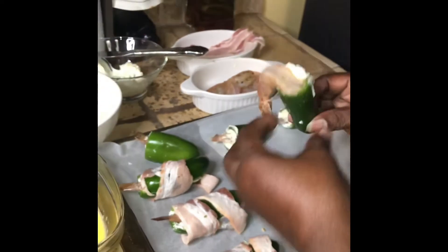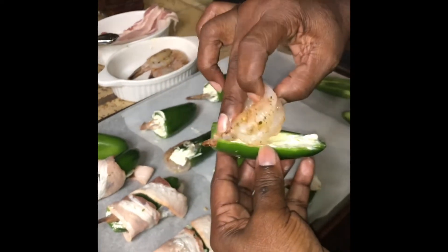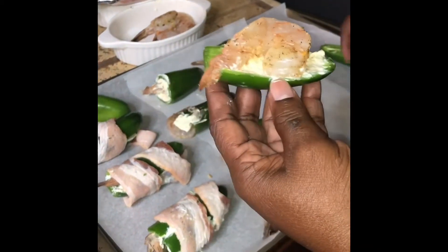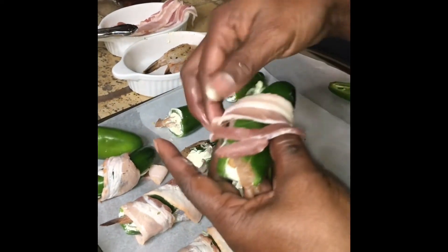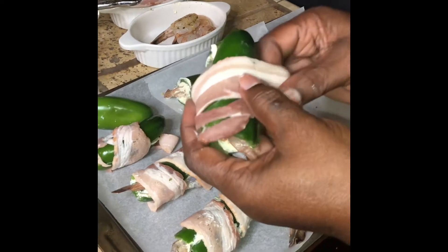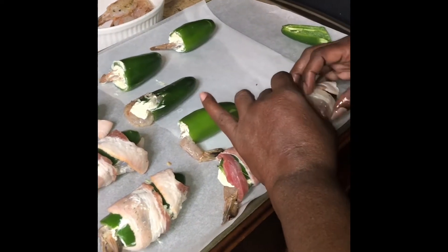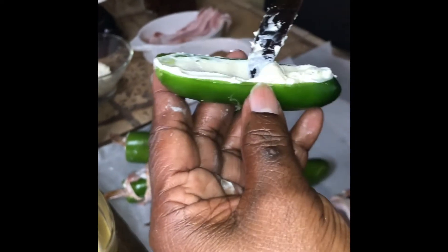These are some huge shrimp. I have this one — I'm going to go ahead and lay my shrimp in here. This is a big shrimp. And we're going to go ahead and wrap it. I'm going to fill it with the cream cheese. What I do with the cream cheese, I add parsley, and I put lemon pepper in here, and some garlic.